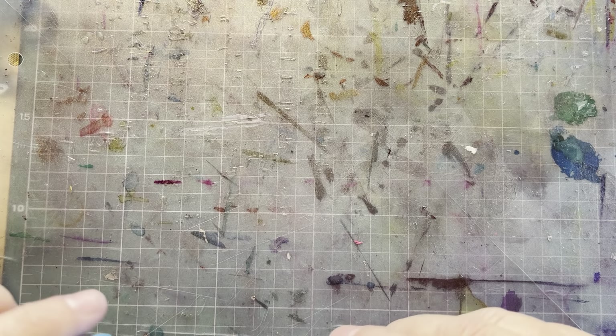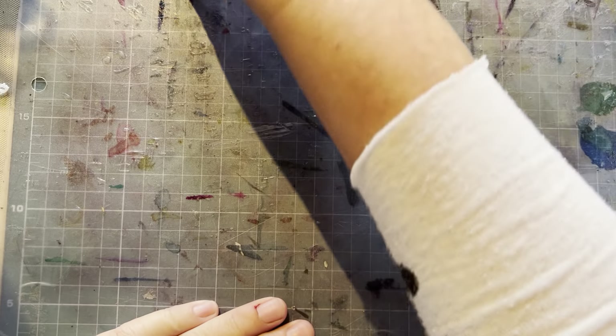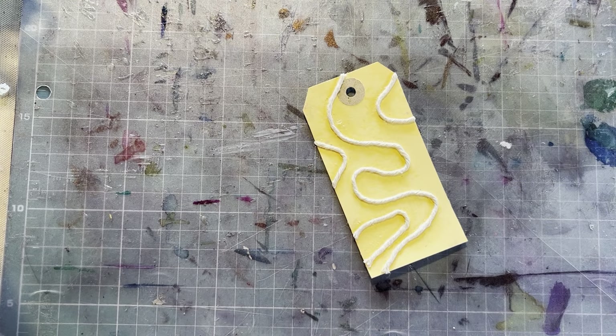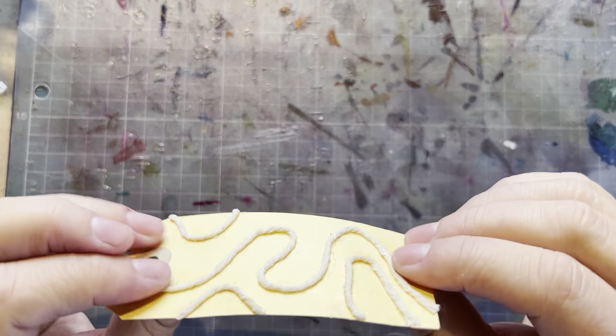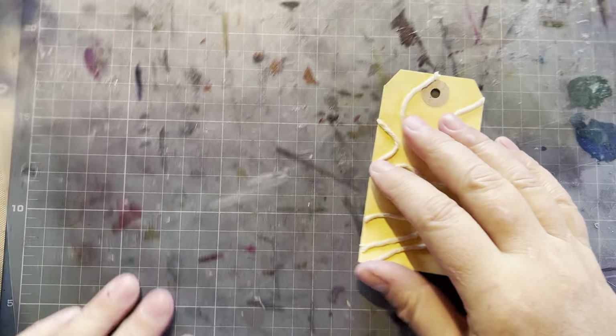You have to put it aside until the glue is dry — that could take an hour or two, or 15 minutes, depending on your glue and your weather. This one I did last night, and now we're going to cover it with some tape.